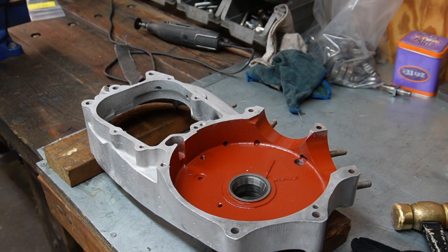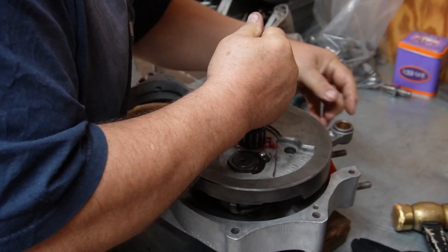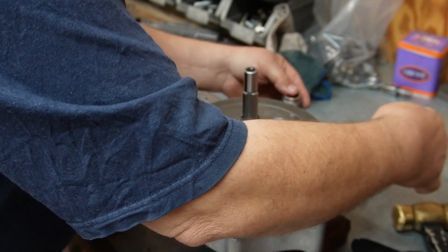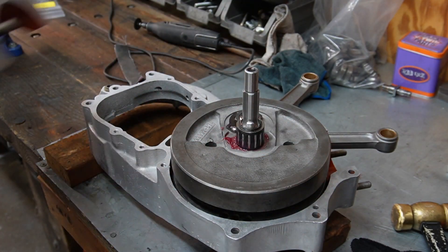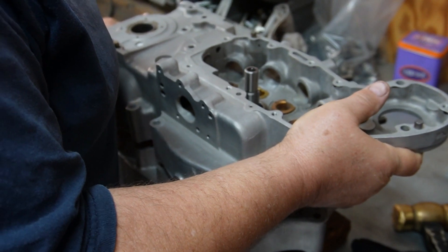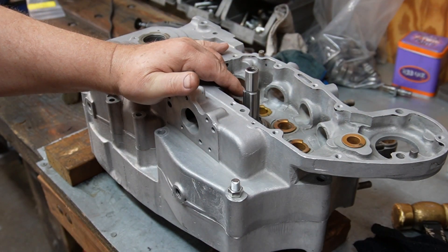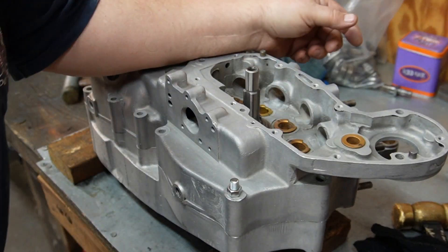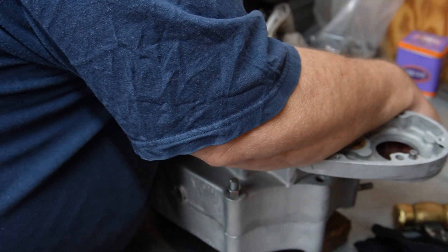We've got one more test fit to do. We're going to drop the flywheels in the case and just spin them and make sure they don't rub. Now we're going to drop the other case on it and make sure it doesn't rub either. This is bad news — I've got a couple of bolts holding the crankcase halves together and the flywheels are locked up tighter than a drum. I don't know what the hell is wrong with this, but it's going to be a problem.